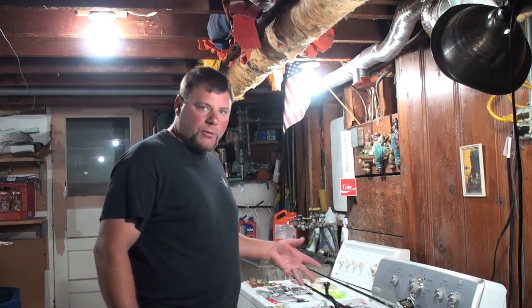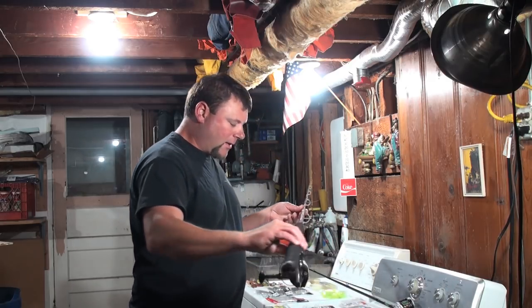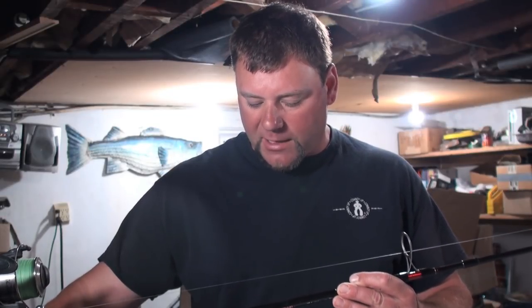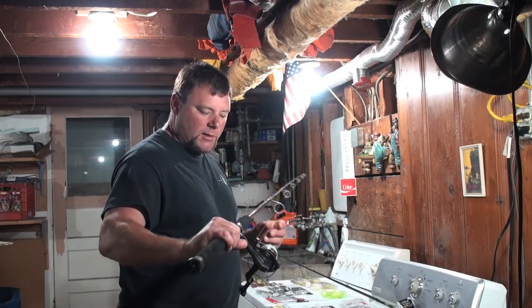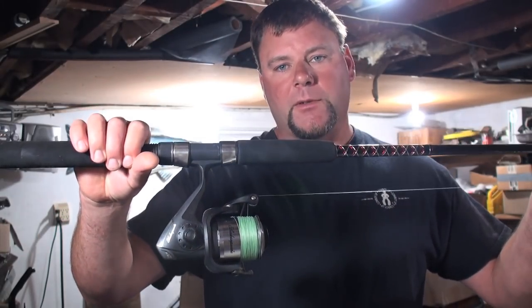I've got two rods here that I like to use. The first is a Shakespeare Ugly Stick — it's a 7-foot medium action, rated for 10 to 25 pounds. I've got 20-pound mono on it. I like the spinning reel because it's less troublesome, especially if you're going to be doing a lot of casting.